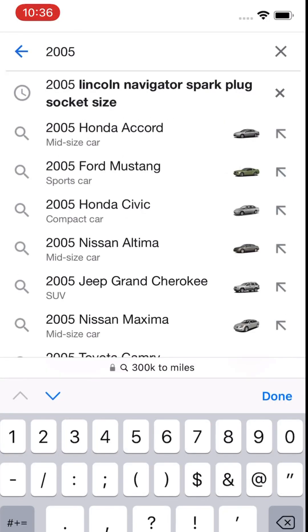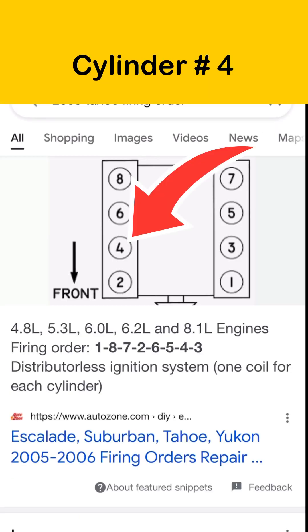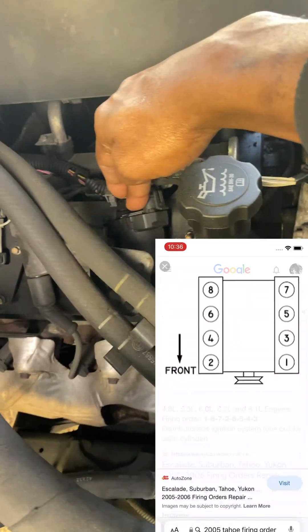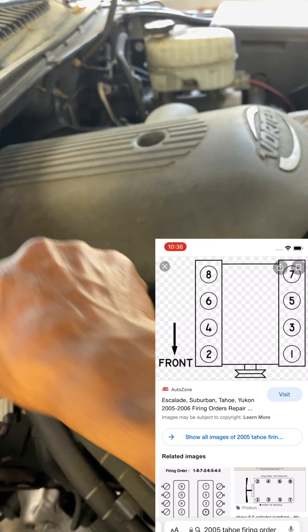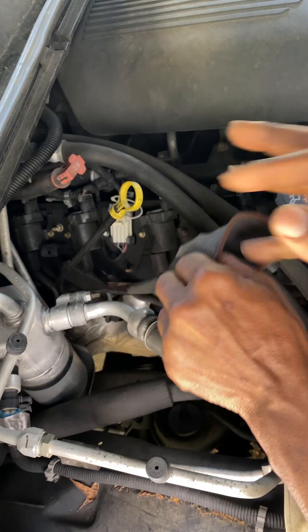Next step: figure out where cylinder four is. That's where Google comes in. We go around to the engine — it's on the passenger side, second one back. So passenger side: two, four, six, eight going back. Driver side: one, three, five, seven. So cylinder four is the suspect — second one back on the passenger side.